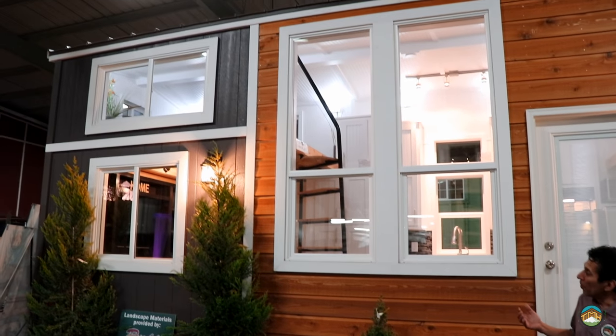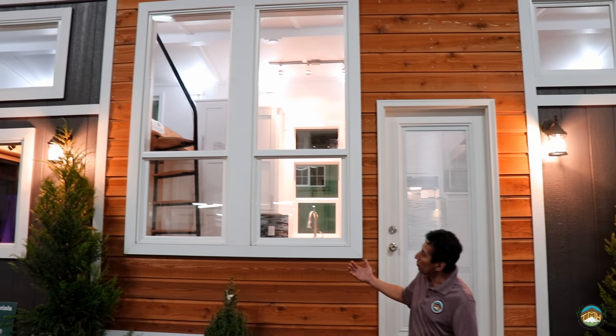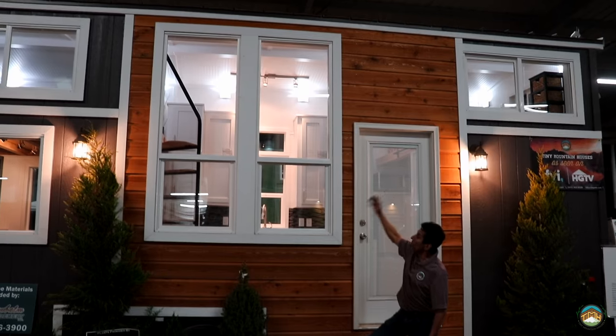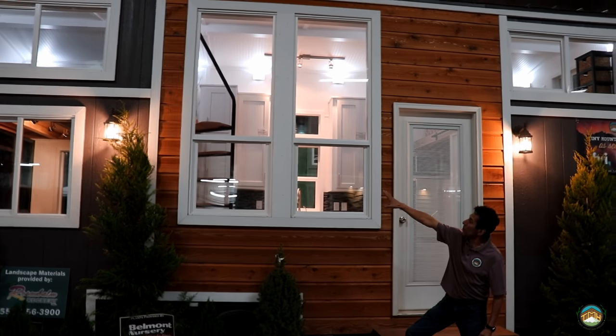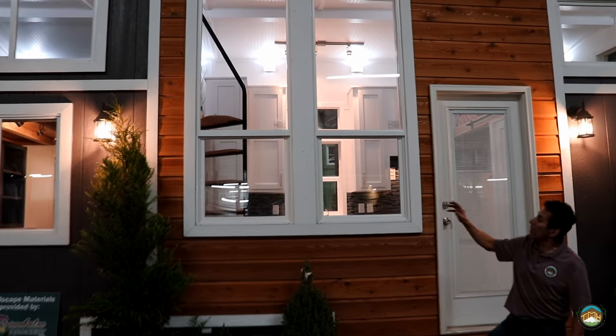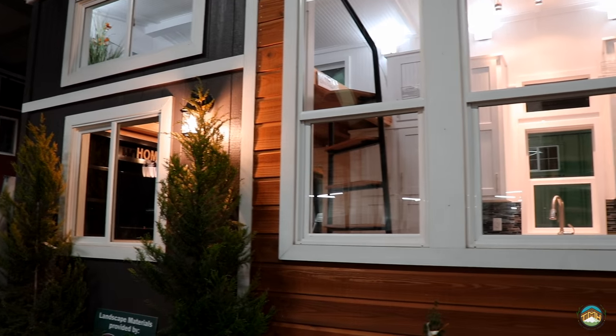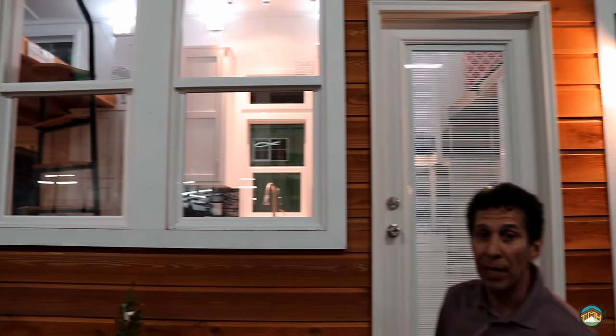Hey guys, Lou here with Tiny Mountain Houses. I want to introduce one of our latest additions, the Castle Peak. We've got some cool things added this last go-around. This is a 25-foot version of what's typically a 24-footer. Notice the cedar accent and the windows — these are 30 by 80 inch windows, full glass, almost to the ceiling. As you look inside, you'll see what we've done here is a sweeping ladder. I can't wait to show you the inside of this house. Let's take a look.